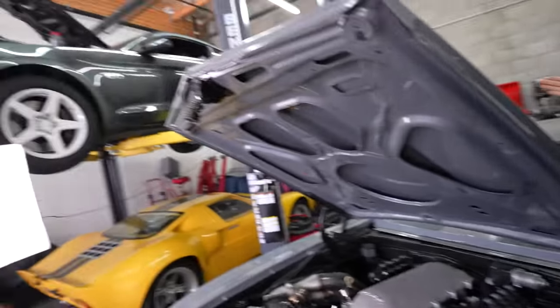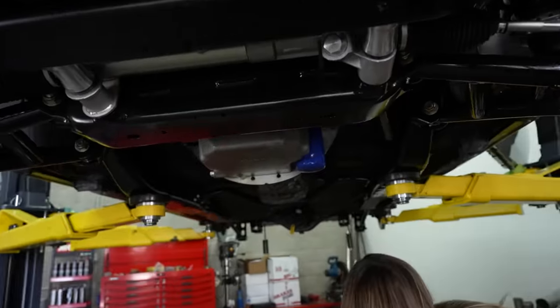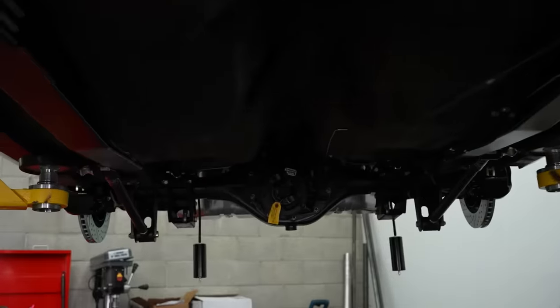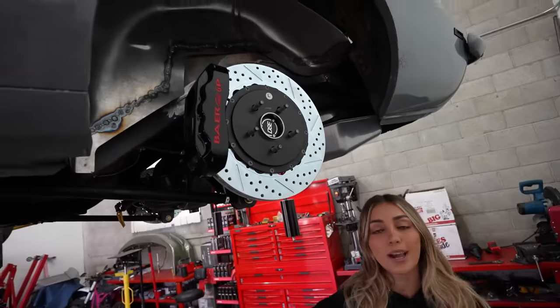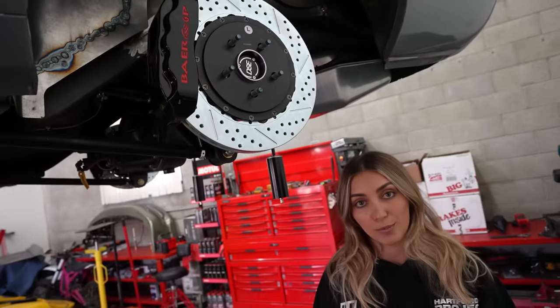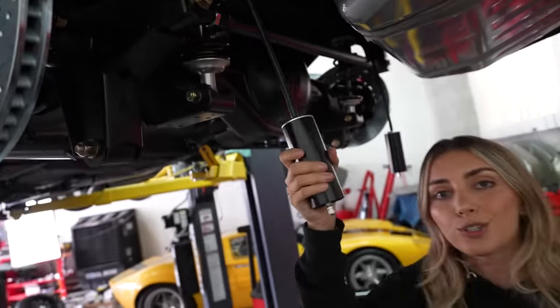With 1,200 horsepower and twin turbos, I bet you're wondering how this Camaro is really going to handle. Well, I don't see any boats in this garage. We're working with the best of the best — we have full Detroit Speed on this car. We have the Detroit Speed Hydroform subframe and the Detroit Speed Quadralink rear with the mini tubs. With all that power and handling, we're going to need to stop, so we have these massively, insanely large bare brakes. Double adjustable front-rear coilovers with external reservoir.